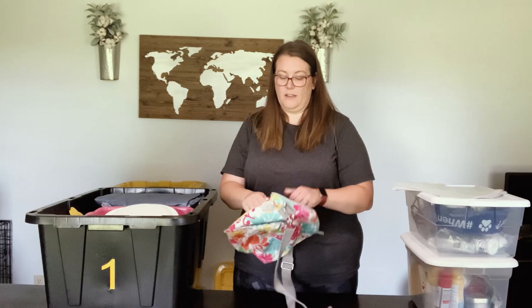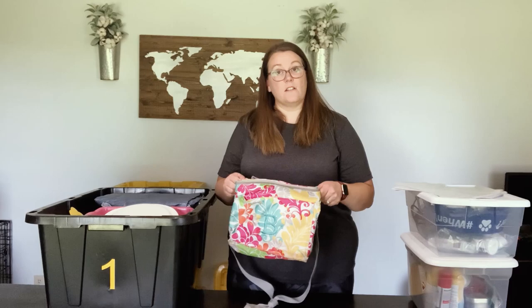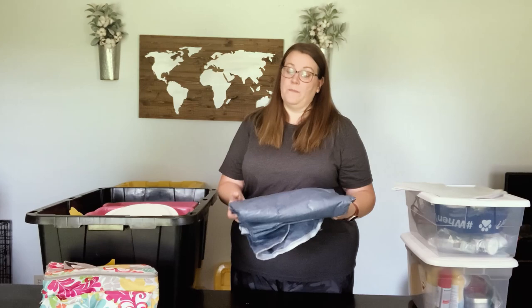The first item is our collapsible lunch cooler. We use this if we're going to take a picnic with us or want to keep drinks cold in the car. It folds up flat so it's really great to have. Our next item is a reusable tablecloth — I actually got this for a dollar at Walmart on clearance and we've used it about three times, so it's definitely cheaper and reusable unlike those throwaway tablecloths.